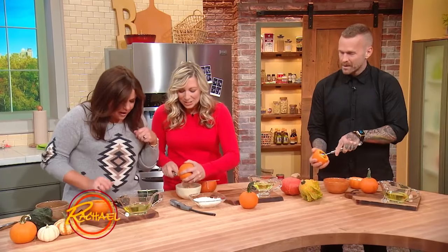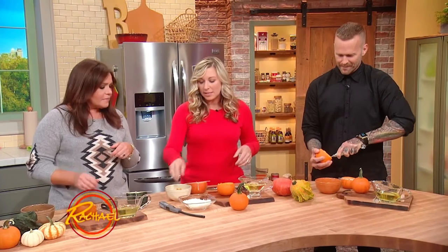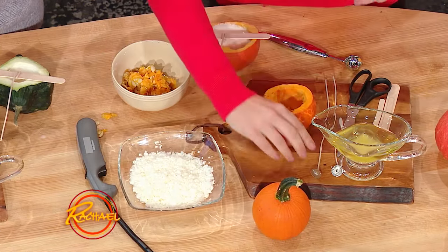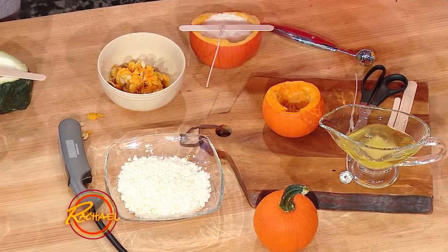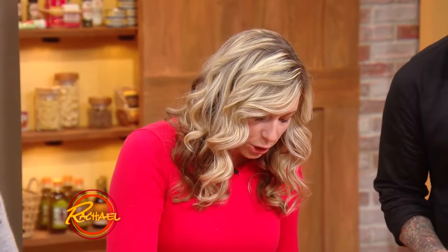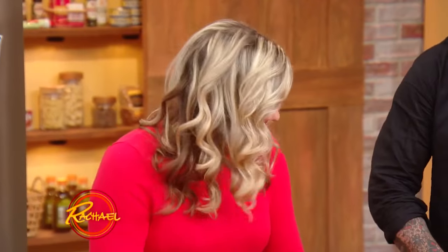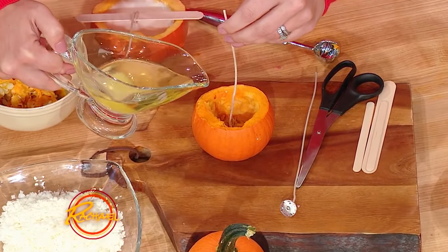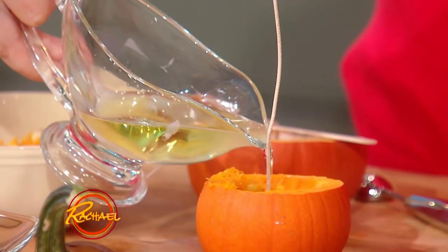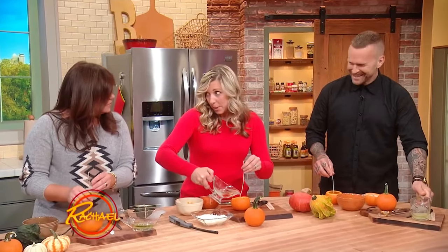Once you get everything out, you're going to use these soy wax flakes. You can find these in any craft store, and you're going to melt the wax. But before you put the wax in, place the wick — it has little prongs on the bottom — and just squish it down into your pumpkin so that it really sticks. Then fill it up with the hot wax. You can actually buy scented oils, so you could put cinnamon, and then when you light your pumpkin it smells like pumpkin spice.